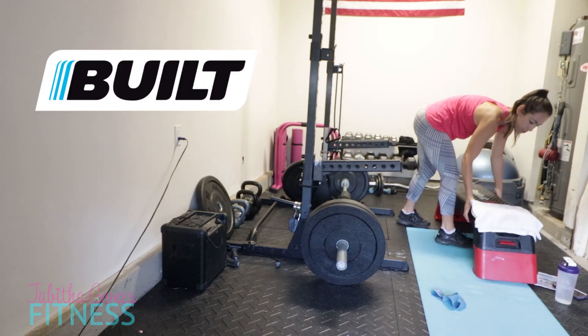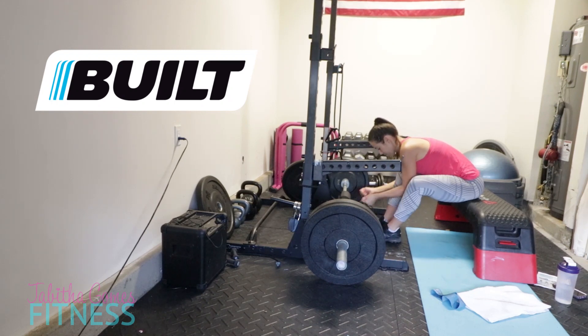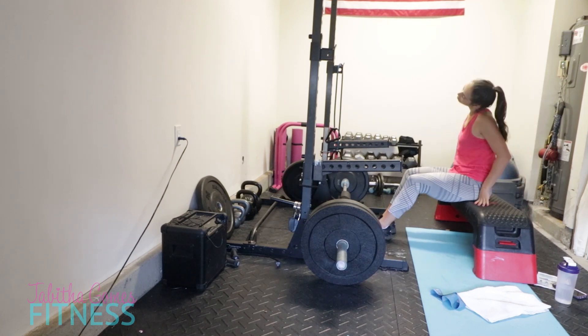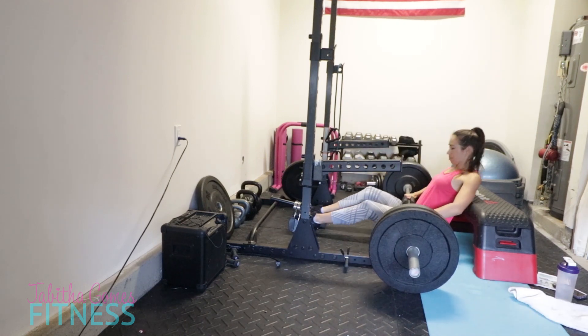I want to thank Built Bar for sponsoring this video. I will get to Built Bar - why I love it and how you can enjoy it for a discount - at the end of my workout today. But right now I'm getting ready to do some thrusters. Got to tie those shoes.